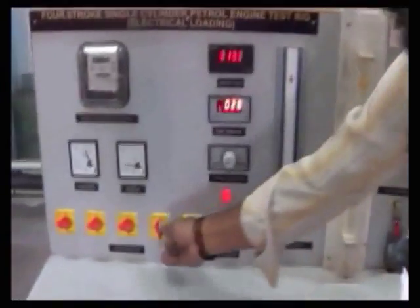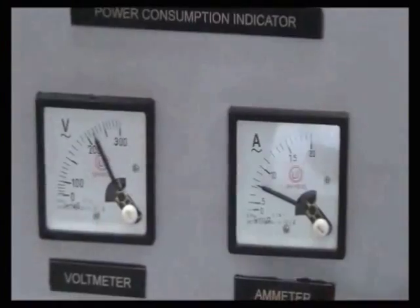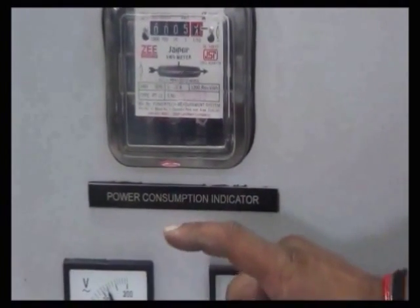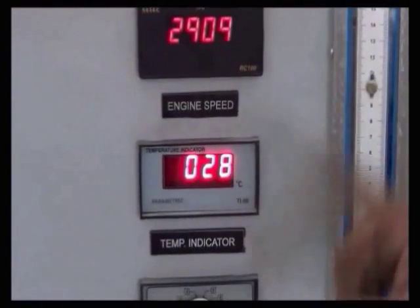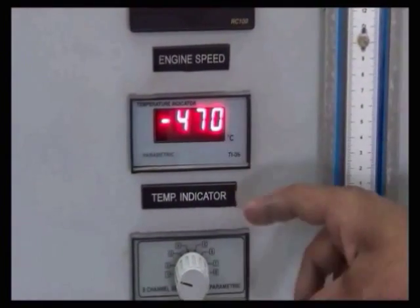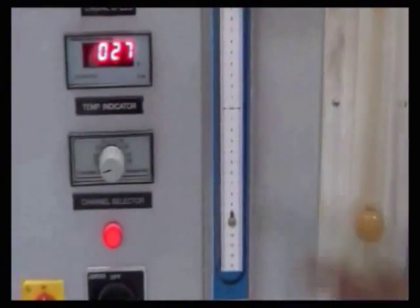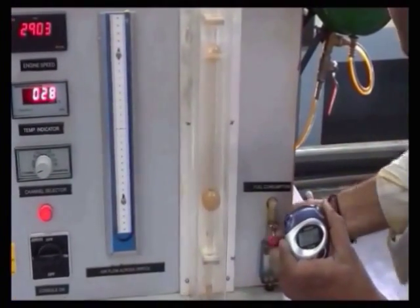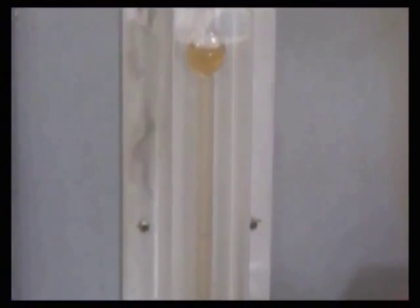Switch on the fuel supply and apply the fourth load. Take down the voltmeter reading, ammeter reading, and the time taken for 3 revolutions of the energy meter. Note down the engine speed and temperatures T1 and T2. Take the manometer reading, switch off the fuel supply, and record the time taken for fuel consumption.